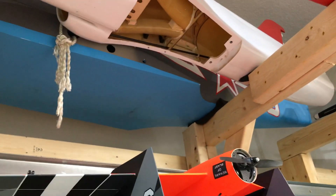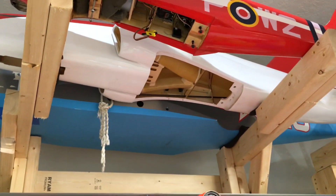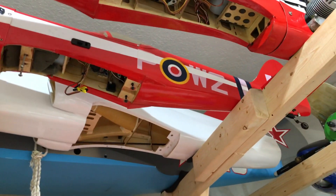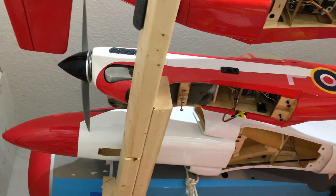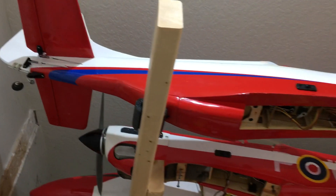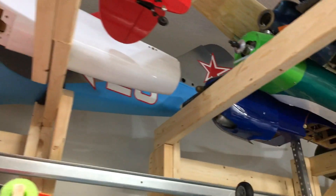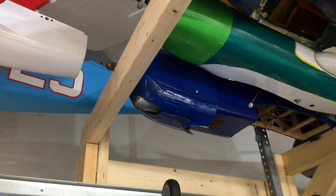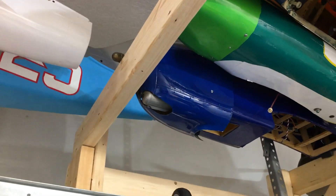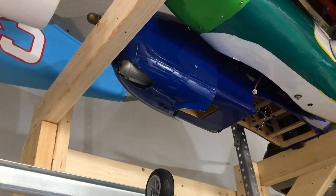Up here we have a CY Models LA-7, an old Saepak 100mm T45 composite, and a World Models Pylon Spitfire which you guys will see a video on soon. Then we have the Phoenix Models Strega, which you guys have already seen. Going over here, we have a Hangar 9 PT-19 — an aircraft I've owned for almost my entire life.